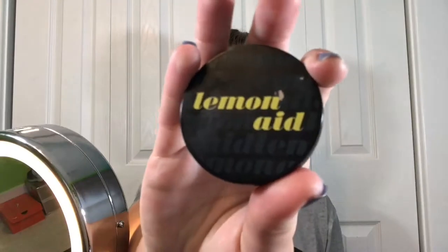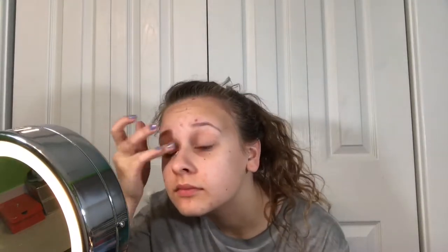The only real makeup I'm doing is on my eyes, but I'm still priming my entire face because I'm going to be putting wax and alcohol paints and all that stuff on it. Next, I'm priming my eyes with the Lemonade Eye Primer, putting that all over the lid and underneath my eyes to even out the tone.